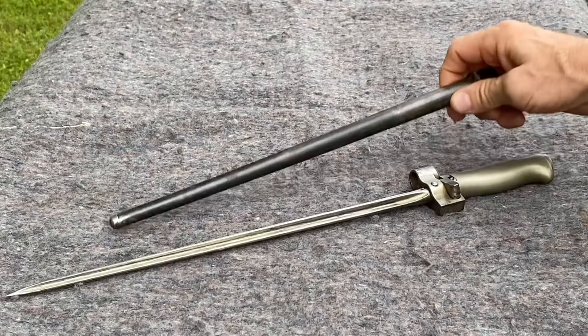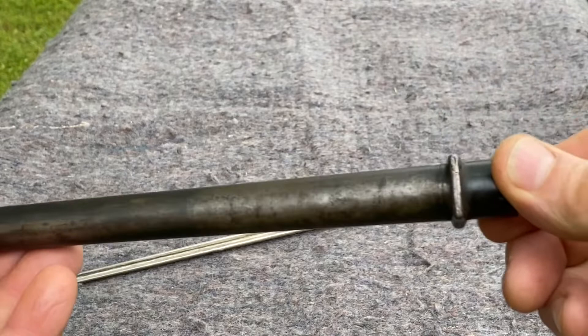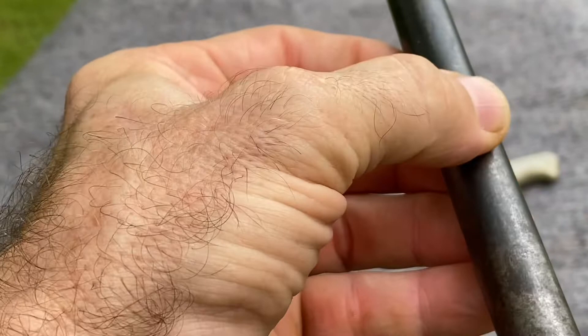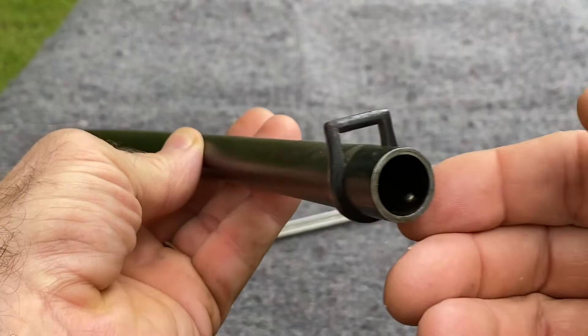Then for the scabbard — it's metal also. This one does not have the hole drilled in the tip. Looking at this one here, it's real hard to see the serial numbers, but it does start with the letter L, also for the St. Esteen. And there you have it — the bayonet and scabbard for the Lebel.